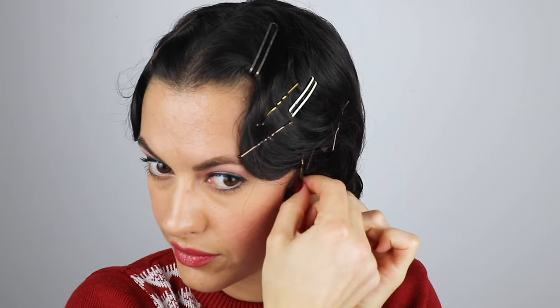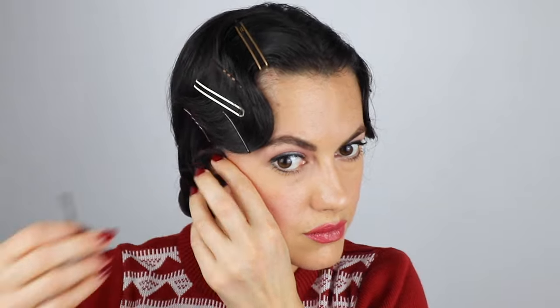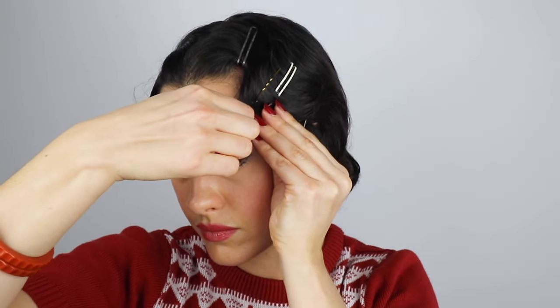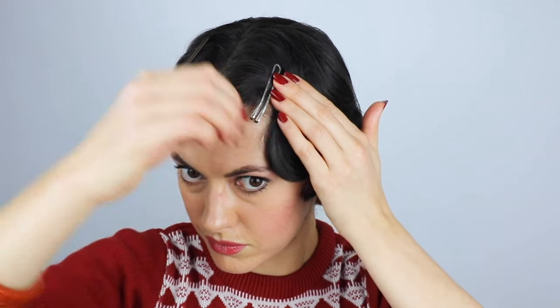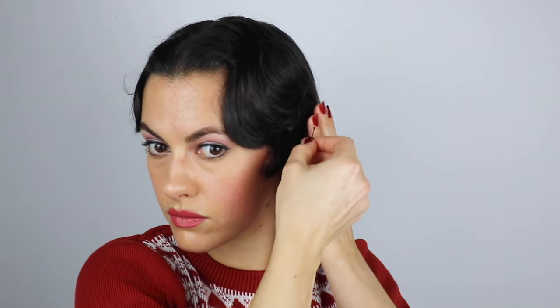Now it's time to take the clips out. Do this really carefully — it's so easy to ruin the whole hairstyle while taking the clips out, so hold your hair in place as you pull the pins out one by one. The only pins I leave in are the ones sitting under the second ridge, or that main scallop coming over my eyebrow, just to anchor the whole hairstyle in place.